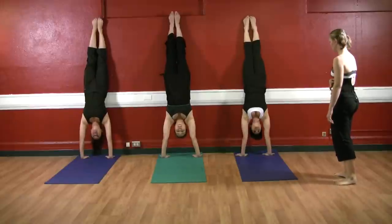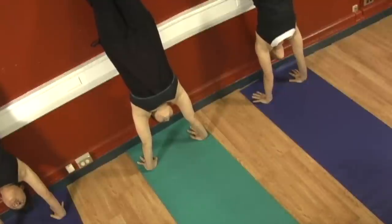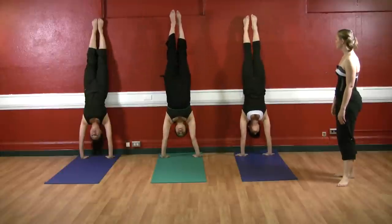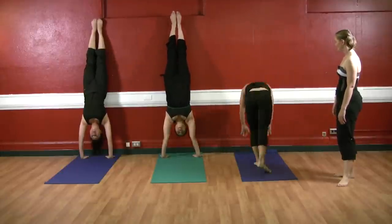You can choose to look at the floor or you can look towards the front. And if you like, go ahead and take your legs away from the wall, squeeze them tight together, and slowly when you're ready, come on down. Good.